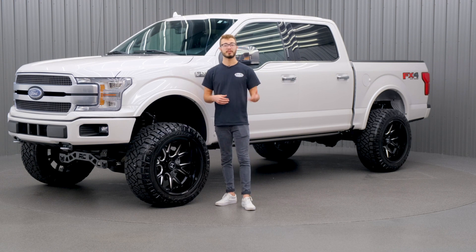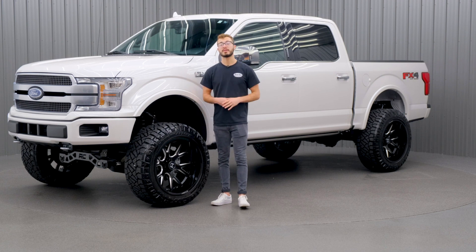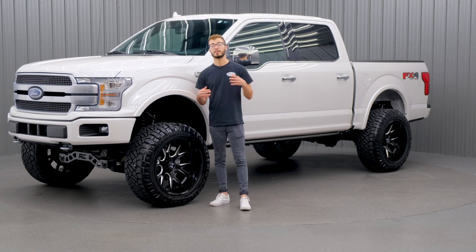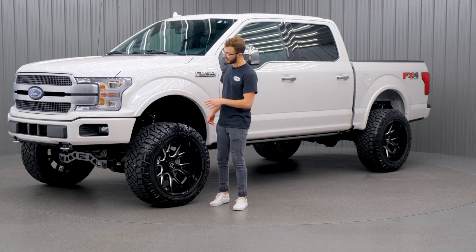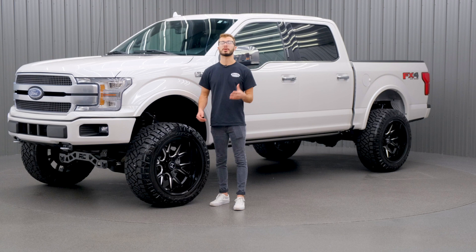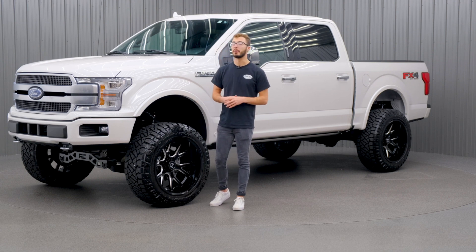When you choose a lift kit from Rough Country, you're gonna have three options. You have your lifted strut spacer, your lifted strut like this one, or you can go with the Vertex adjustable coilover shocks. Those are gonna be the best ride quality if that's what you're looking for. With the lifted strut, if you have a vehicle with a little more miles on it, you might wanna think about replacing your entire strut to get some of that ride quality back. If your vehicle doesn't have that many miles on it, you can go ahead and add the spacer and you'll be good to go.